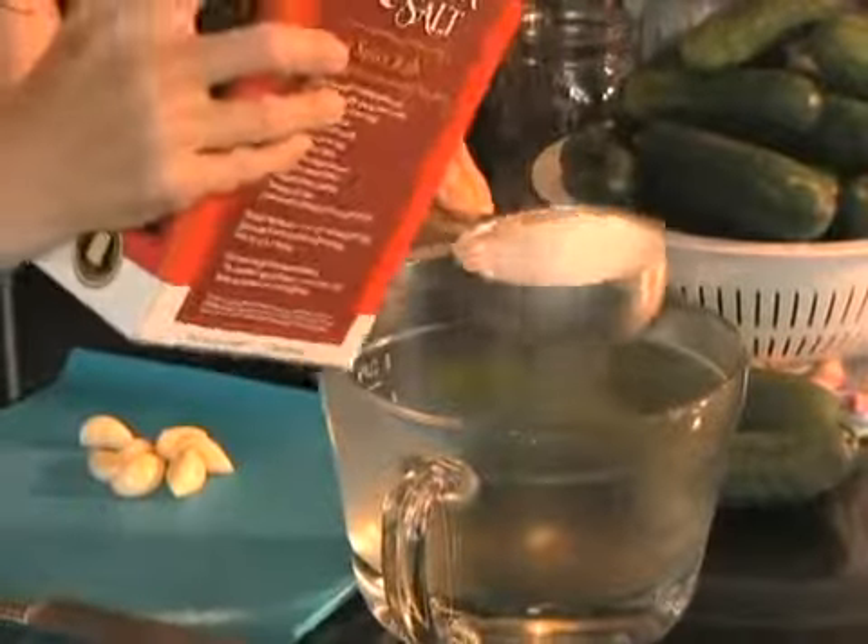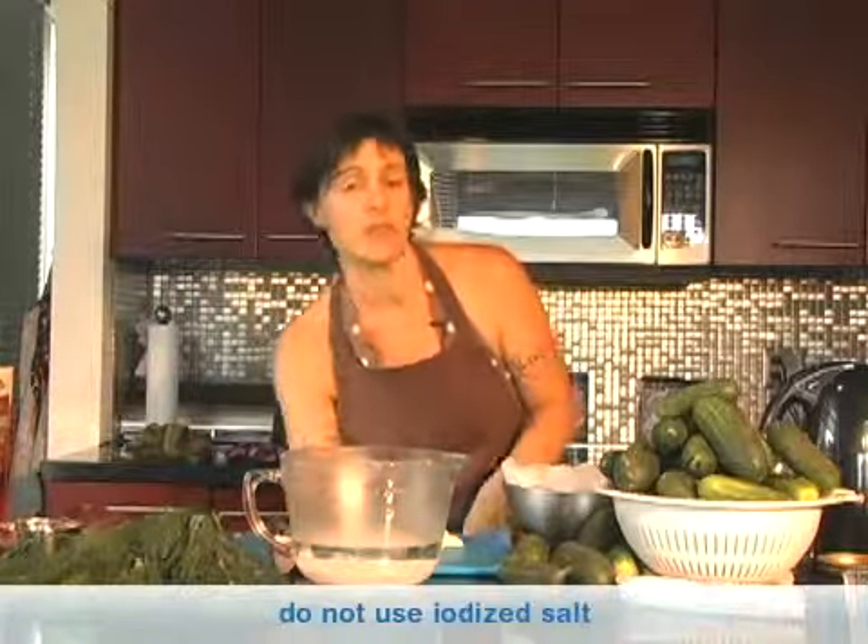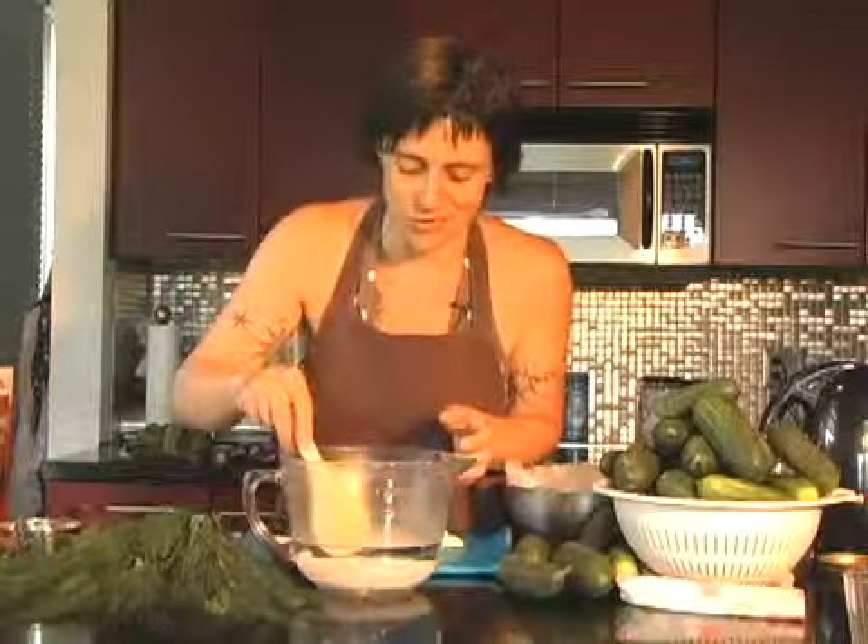It melts easily into the water, and it's not too expensive. You don't want to use a salt with iodine in it. There's no reason to use iodized salt anymore — we don't have goiter problems in this country anymore.